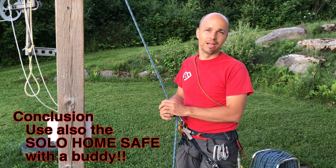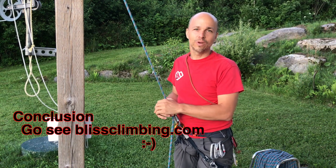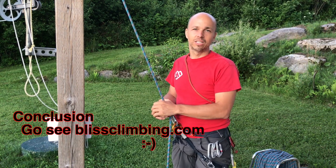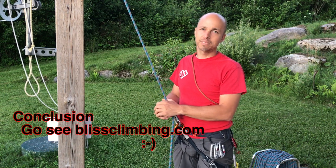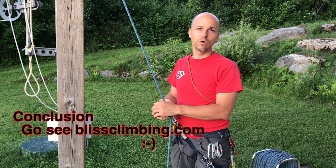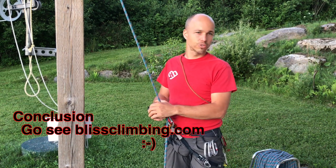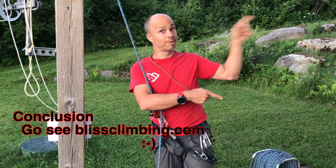Enjoy your climbing! If you're interested in top rope solo or lead rope solo, you can check my website, blissclimbing.com. If you liked this video, please check out my other videos and subscribe to my channel.